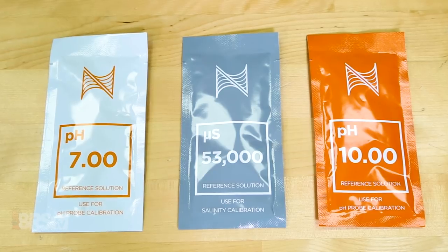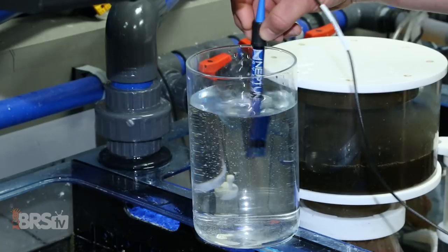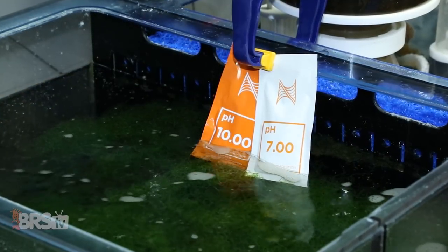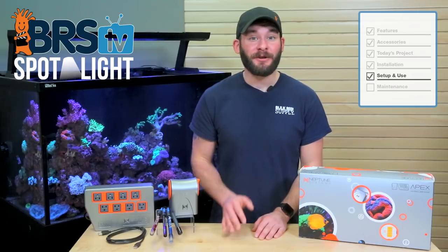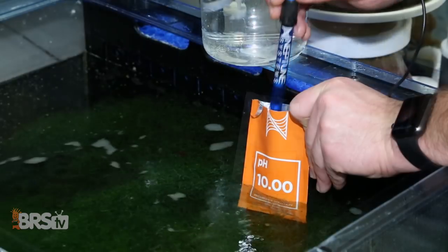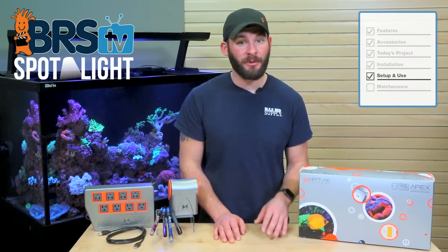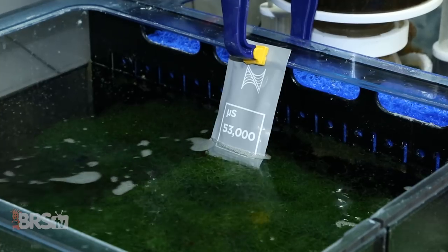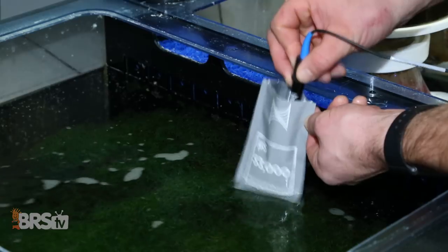For the next probe calibration you'll need some pH calibration solution in the seven and ten range, as well as a small glass of RODI water to rinse the probe in between calibrations. It's always best practice to let the solutions acclimate to your tank's water temp by floating them for a few minutes before calibration. Now you can follow the prompts in the tasks function and when the range and reading have settled for both the seven and ten solutions you're done. The last probe to calibrate is your salinity or conductivity probe — simply acclimate your solution to your tank's water temp like we did for the pH solutions, follow the prompts for calibration and that's it.